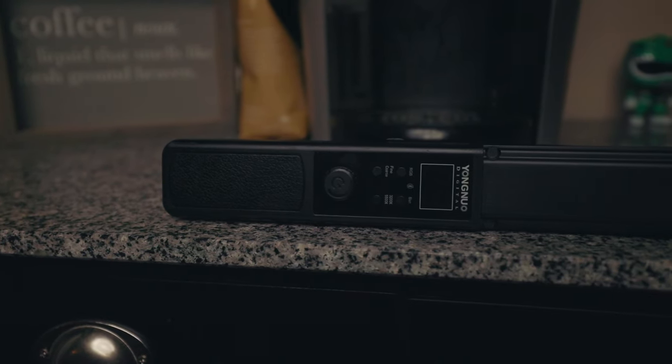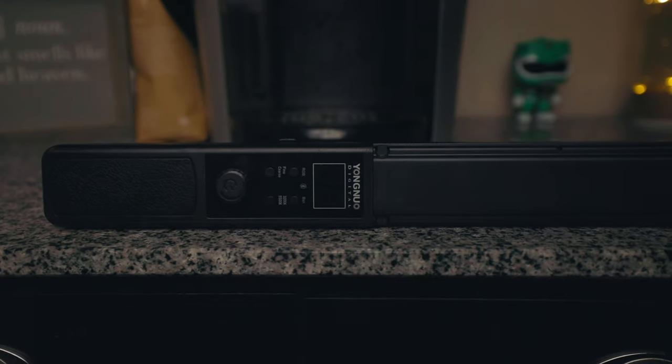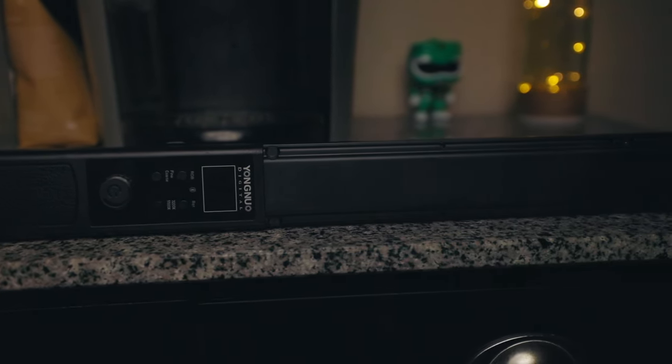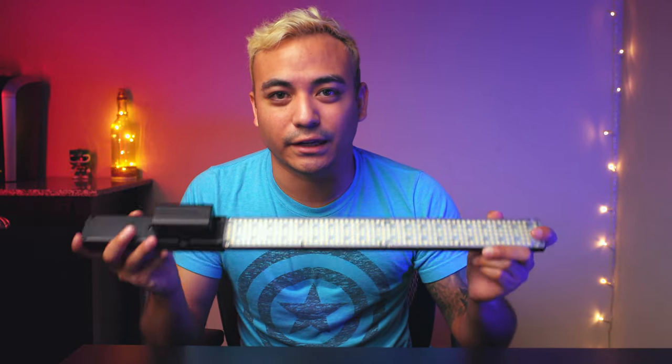Now you can buy a power adapter to be able to plug it into the wall, but I don't have one of those, and it kind of takes away from having the portability and being able to move around without having to always carry around cords. Now the main reason you want to get these lights is for the RGB functionality, as well as being able to color balance the white LEDs.